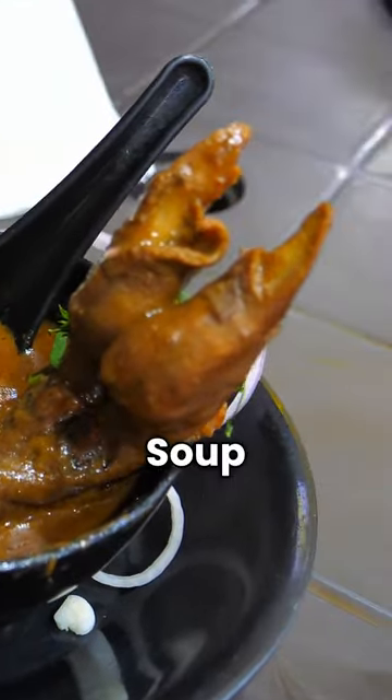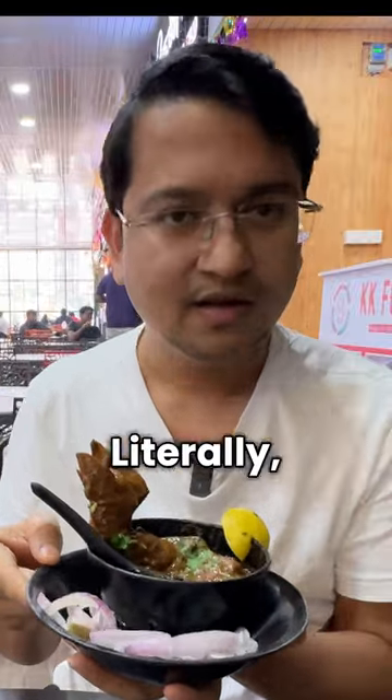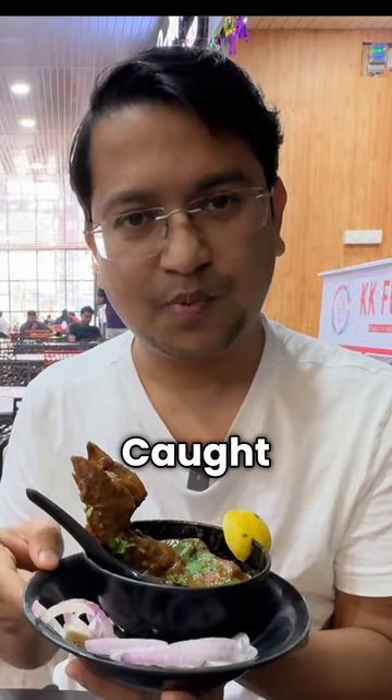This is Paya Soup. I have seen this in my first life in Paya Soup, which is literally Paya. It feels like a piece of paper — it's cut like a piece of paper and kept here.